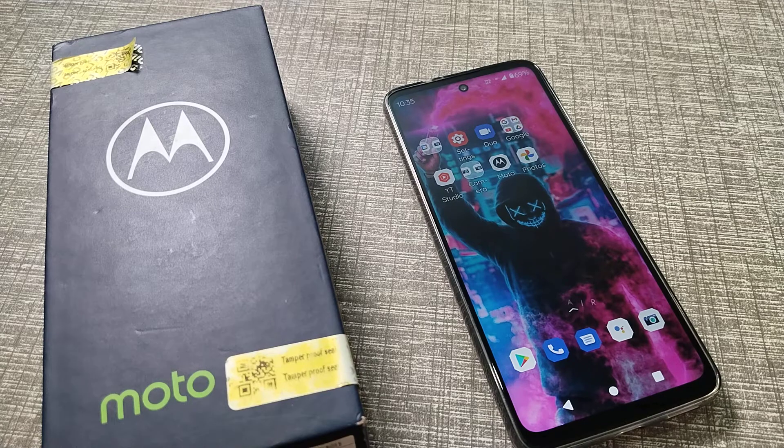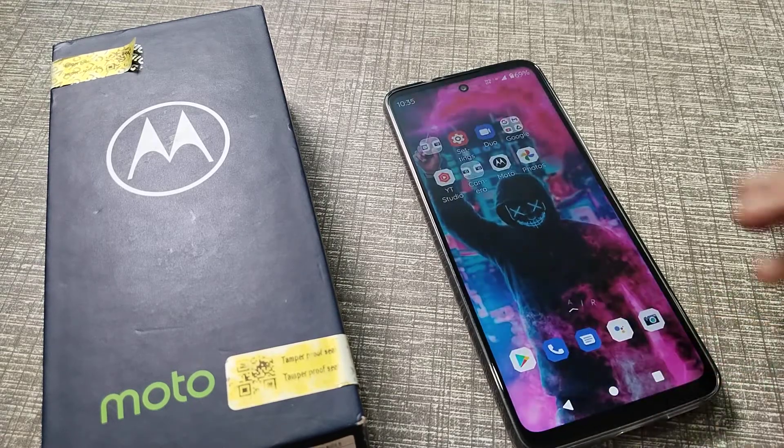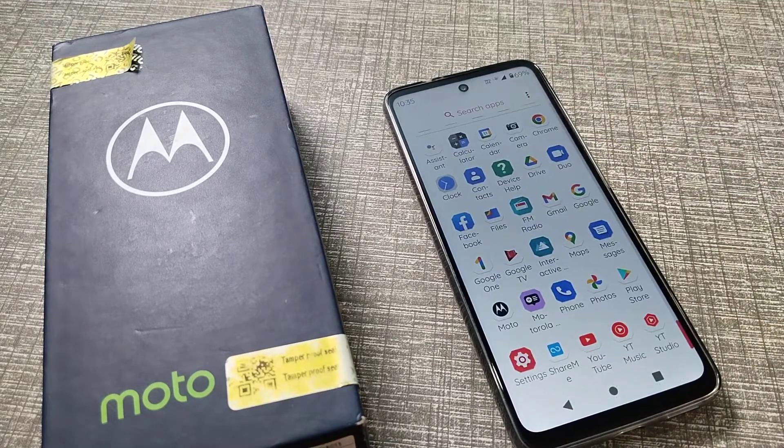Hello friends, welcome back to the new video. In this video, I am going to show you how you can turn off the touch sound — the screen tap sound — on your Motorola phone.